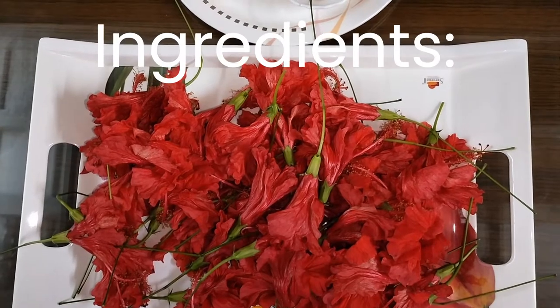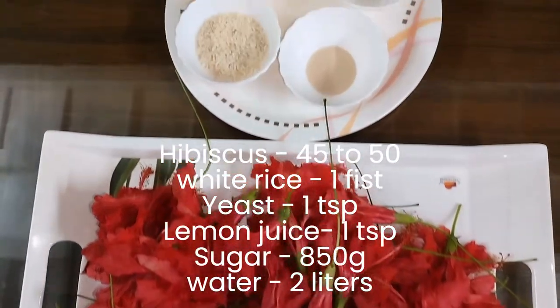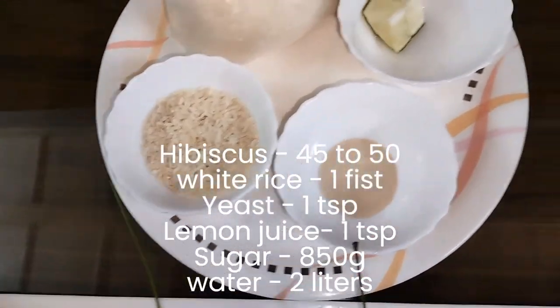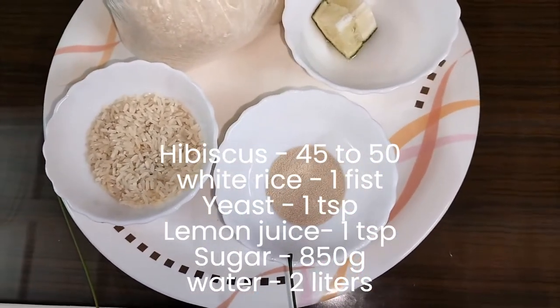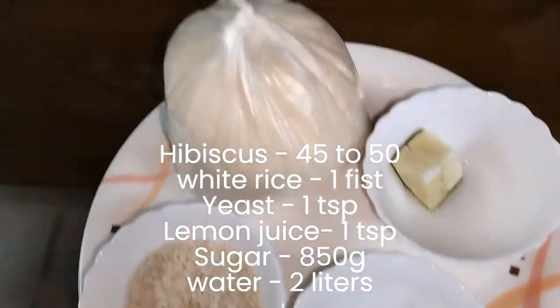Come, let's see the ingredients. Here I have taken 45 to 50 hibiscus flowers, 1 fist of white rice, 1 teaspoon of yeast, 1 teaspoon of lemon juice, 850 grams of sugar.